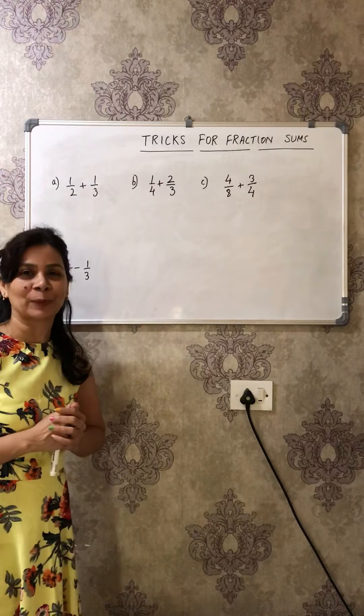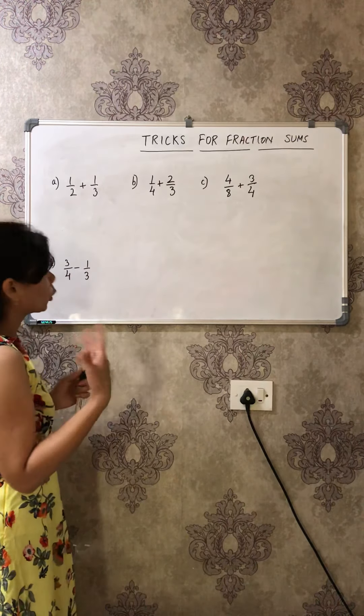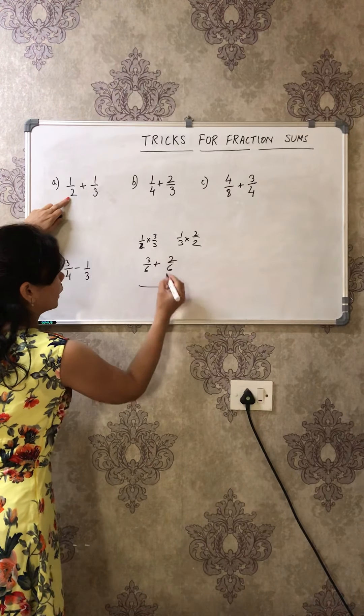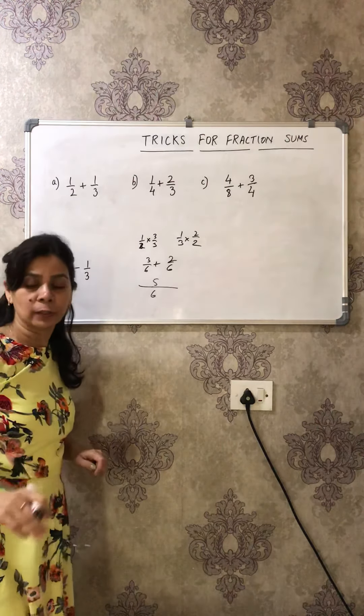We are going to do addition of fractions first. The very first question is 1/2 + 1/3. What we do in school is make the denominators equal: 1/2 becomes 3/6 and 1/3 becomes 2/6, giving 5/6. So many steps are involved — but you can avoid doing this! There's a more interesting way to solve these sums.